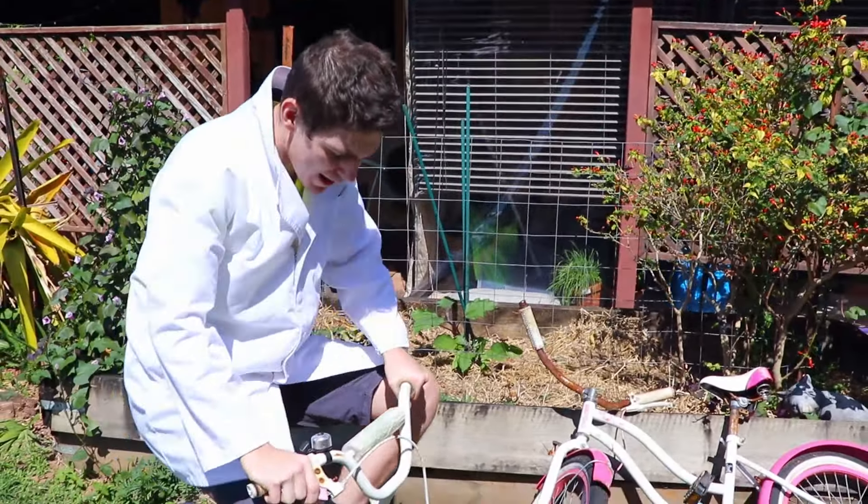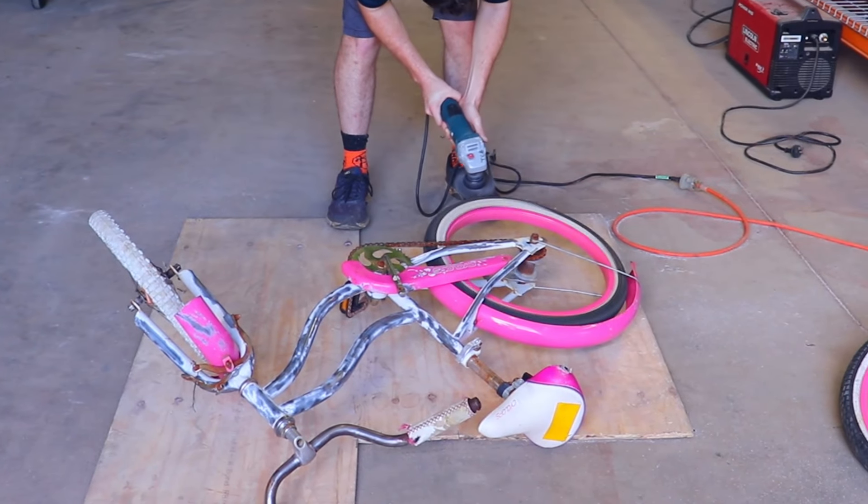Long story short, I went down to the secondhand store, bought two bikes, and I just figured I'm going to cut them in half, stretch them right out, and have myself a gay old time.